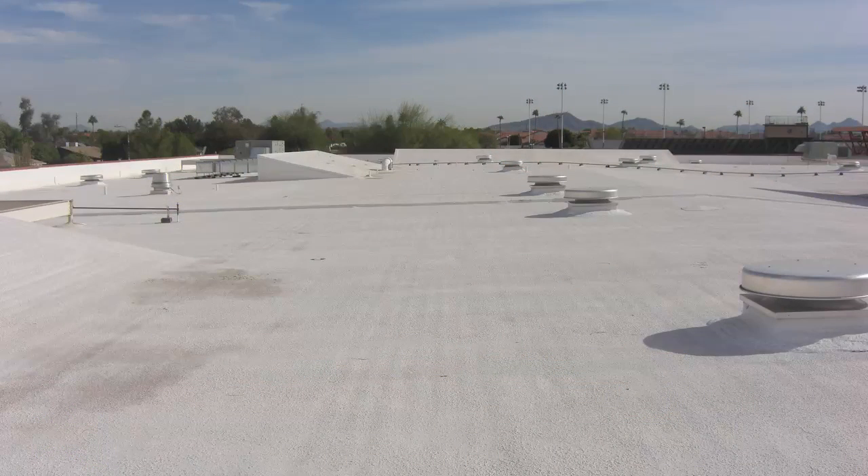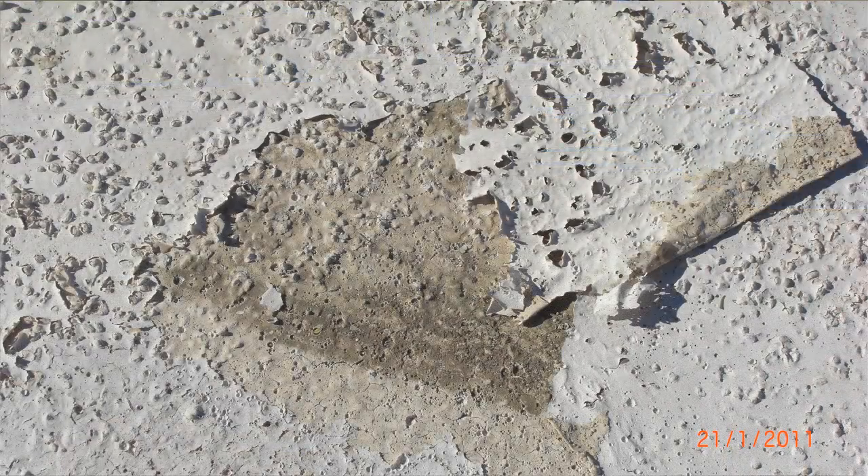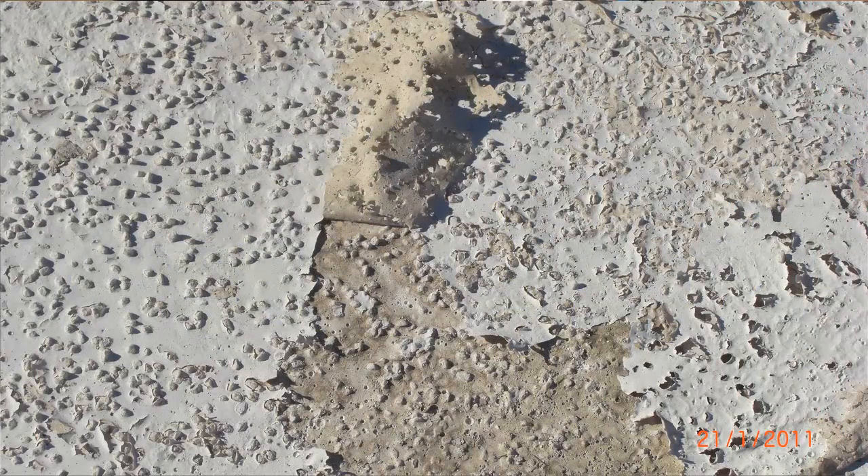The first picture you're going to look at is of a cementitious foam roofing system that was done many, many years ago. As you can tell in the photo, it looks wonderful. However, if you look at the next pictures that follow, you're going to see somebody that went out and they coated a cementitious roof, and in this particular case I believe this roof was only about two years old, and you can see it's a major failure. Not only will you see a lot of algae growing beneath the acrylic coating over the top of the cementitious, but you'll also see that the lightweight cement is stuck to the backside of the acrylic coating.